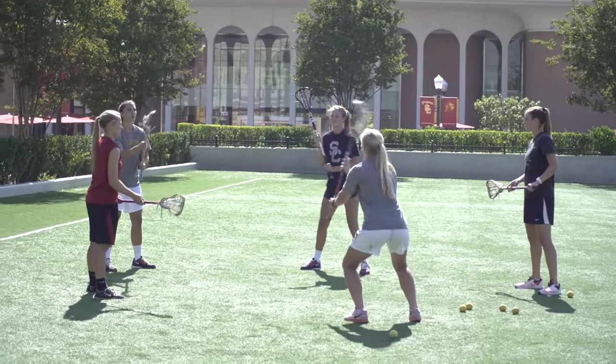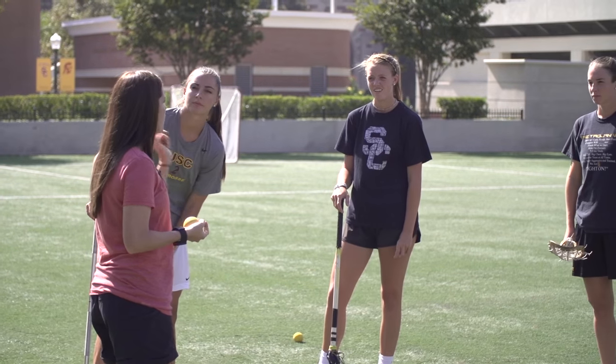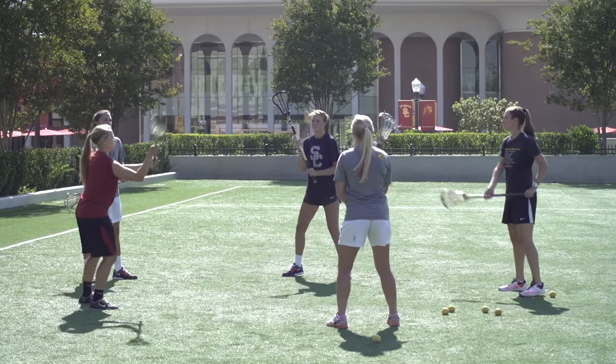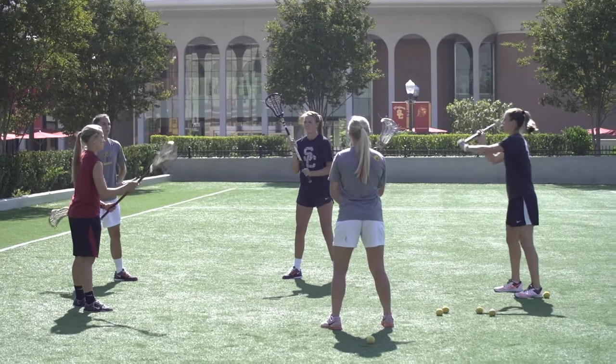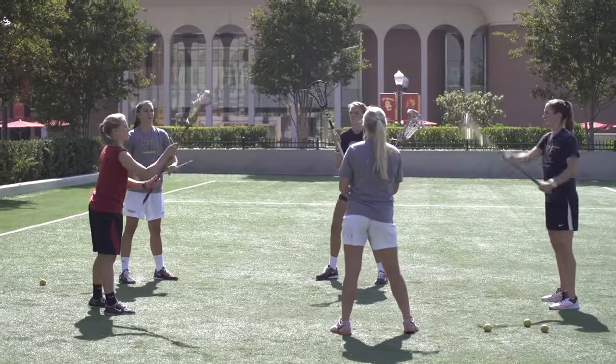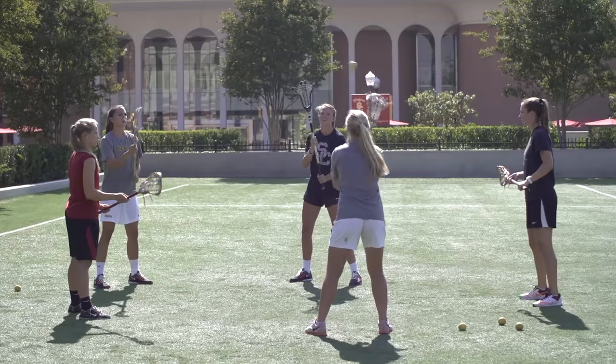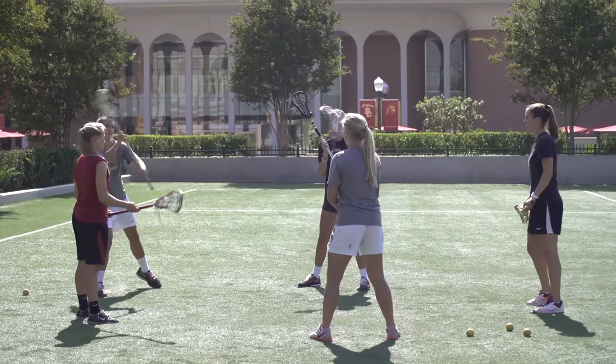The first drill we're going to show you is what we like to call pattern passing. We're going to start at the most basic level, so no matter what level you're coaching, you can incorporate this into your practices. We like to use five players per group, and at the most basic level, you're just going to start with one ball. Have your players find a pattern that works for them — they can all start with the stick in their strong hand. It's important to pass and receive to people who are not directly next to you, so we're working on a diagonal, not passing to the person directly to my right or left.